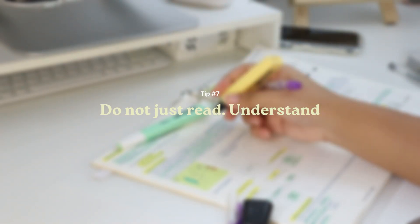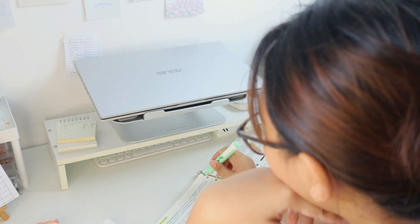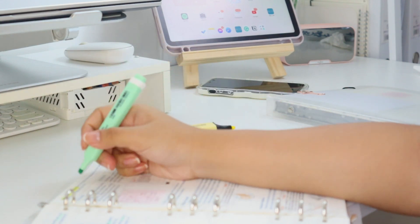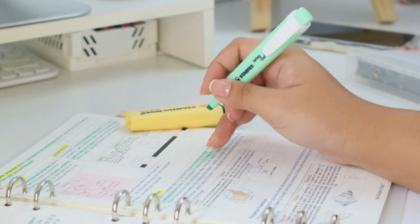Seventh, while studying, don't just read through your notes. I think this is one of the mistakes most students make. Reading your entire notes will not be enough — you have to understand the content and really understand the lesson. Do not only memorize the terms or definitions, but try to understand a word or term in simpler terms. If you can explain something in a less complicated way or in your own words, the information will most likely be retained. So when I'm studying, I try to explain the terms to myself — I'm basically teaching myself what I'm studying.